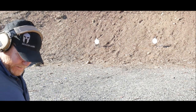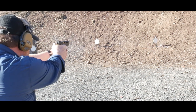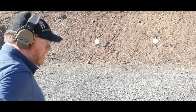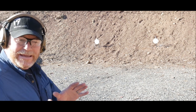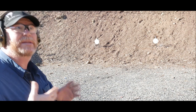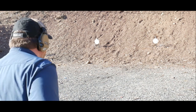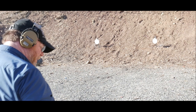1.97 with a miss. Let's do that again — 2.08, we're slowing down. The random clock is the part that's killing me because I'm always anticipating it and when the time comes to shoot I'm not ready. Next run: 1.92.